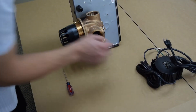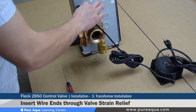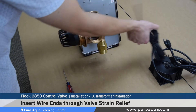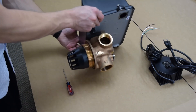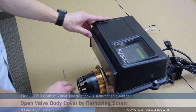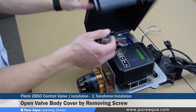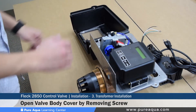There is a small strain relief where these wires get routed through, and they must be inserted and brought in from the back of the inside of the valve body. Once the wires are routed through, they must be pulled from inside the valve. To do so, the valve cover must be opened using a small flat head screwdriver. The valve body cover is hinged, so you simply open it and move it to the left.